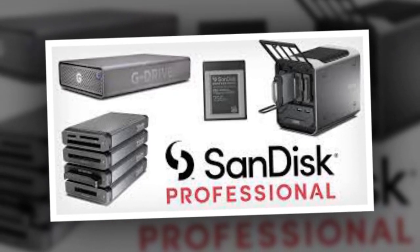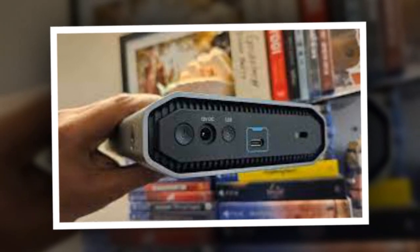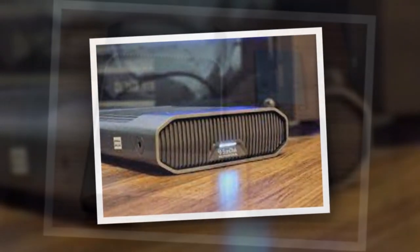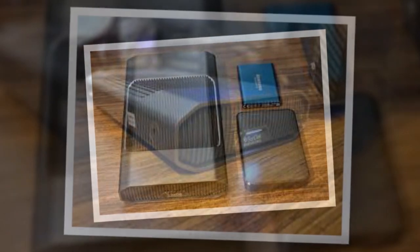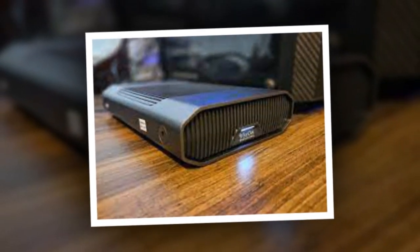I specifically tested the 12TB variant of the G-Drive, but it's available in other capacities including 4TB, 6TB, 18TB, and 22TB. The 6TB drive retails for Rs. 23,999, 18TB for Rs. 51,999, and 22TB for a whopping Rs. 64,999.